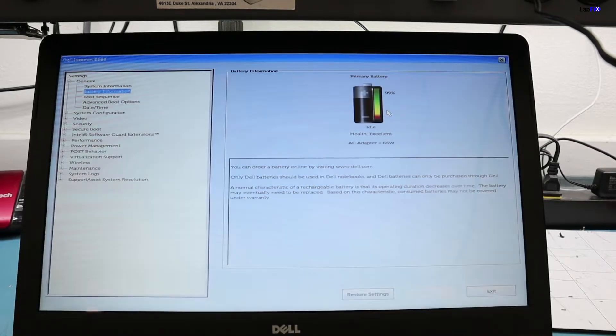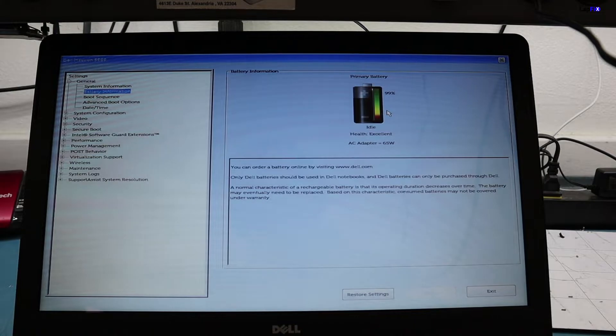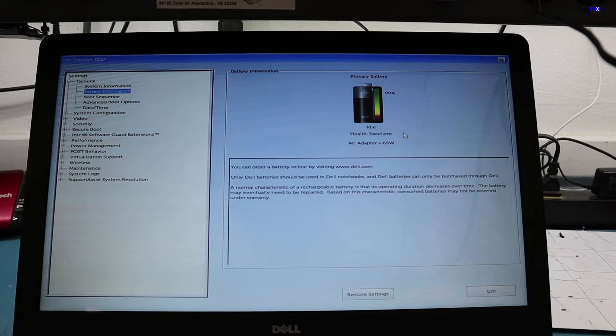Outside of all that, it's very easy to see the actual battery status here and tell whether your battery is healthy or not. It will actually tell you in this mode, so you don't have to load any other software — this is just built into the actual Dell machine. It also tells you if your AC adapter is going bad.